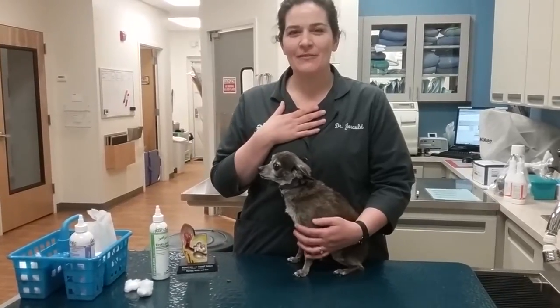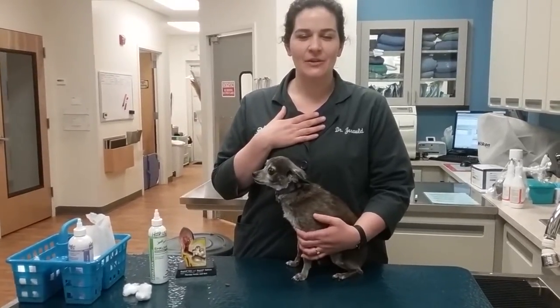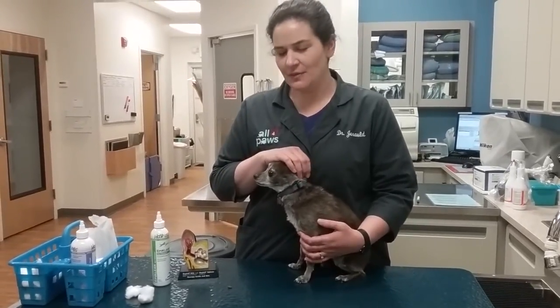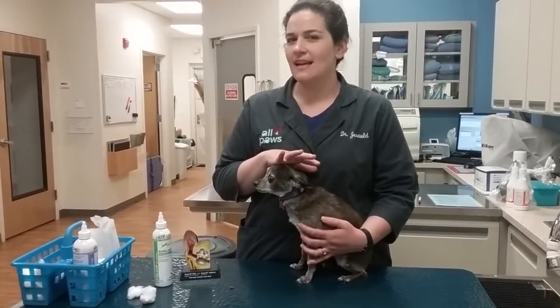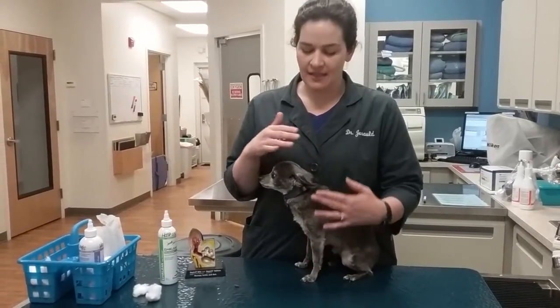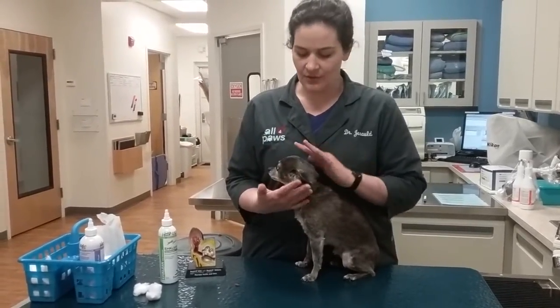Hello everyone, it's Dr. Gerald from All Four Paws Animal Hospital. In this video we're going to talk about how to clean a dog's ears. You'll read a lot of information about ear cleaning that's not always accurate, so I just want to set the record straight and show you the safest and best way to make sure the ears are clean.